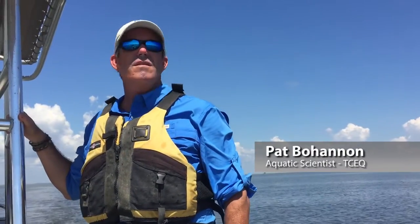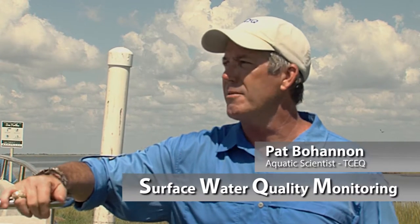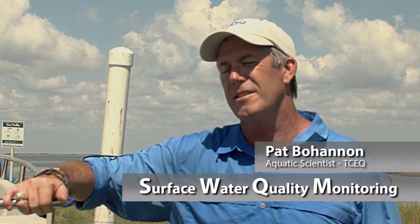I'm Pat Bohannon with the TCEQ SWICM team, which is surface water quality monitoring. I'm an aquatic scientist and I've been with the agency about 15 years this month.